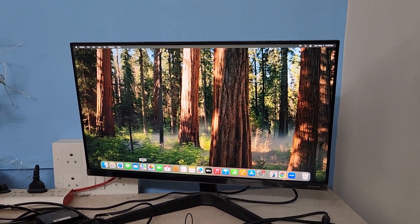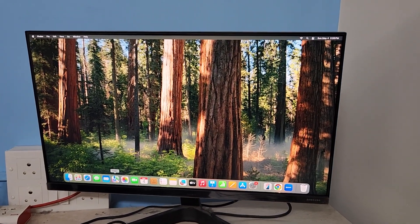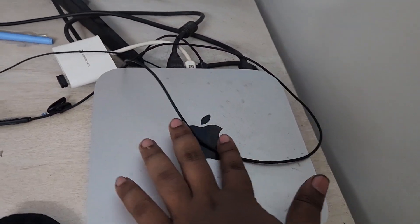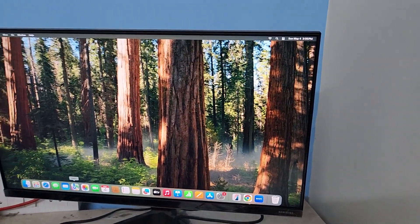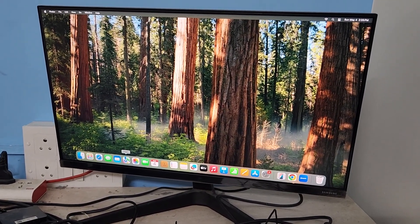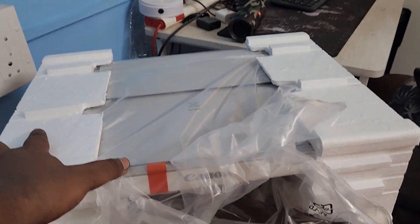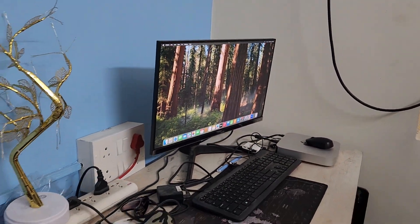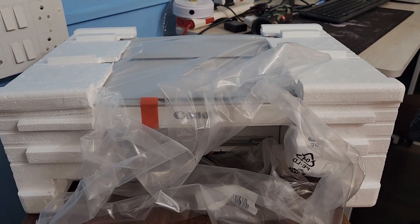Welcome back to our channel. Today in this video I'm going to show you how to connect and take a print from a Canon Pixma printer with a Mac mini. I already uploaded an unboxing video of the Canon Pixma printer — if you haven't watched that, go and watch it. Here is the Canon Pixma printer and there is the Mac mini.